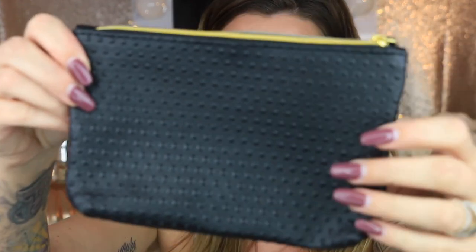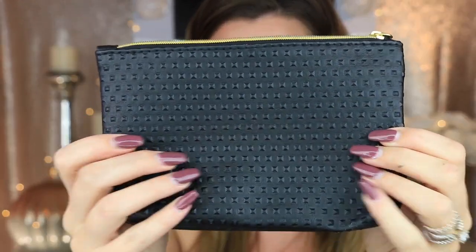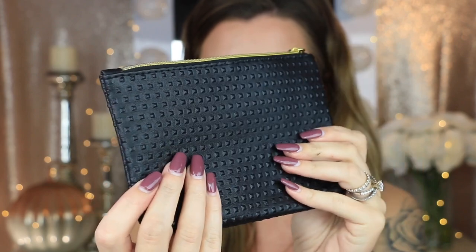I'm going to start with my bag first and then move on to my mom's. This is what this month's bag looks like — it's very pretty. I love the black leather with that raised print on it. It's actually a really nice size too; I really appreciate how big it is.